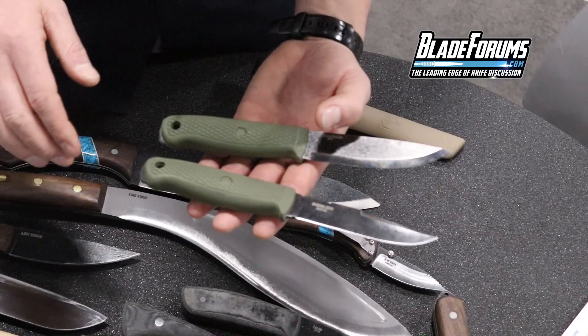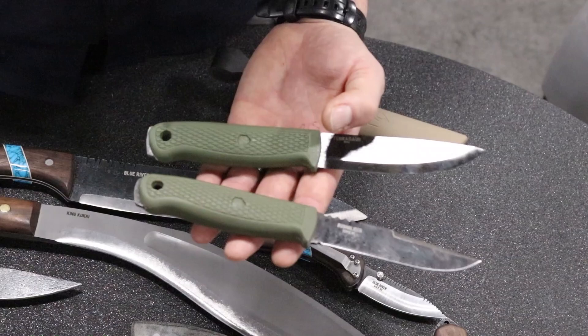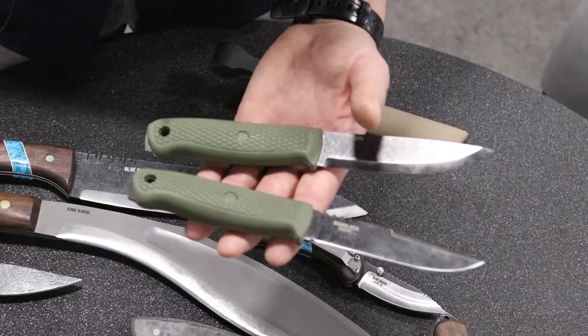We're talking maybe at Blade Show, a 440C diving knife — so that way if your knife falls off the boat, you can be like, 'whoops,' instead of diving off for it. But anyway, that's the story with that. I had to learn a lot that way.